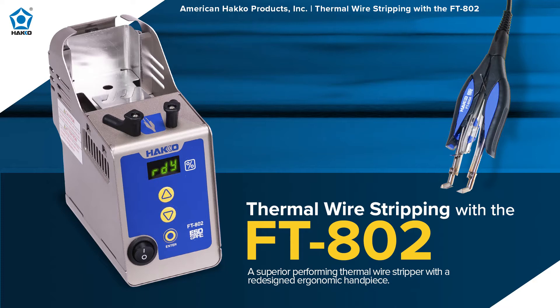Hi, everyone. I'm Kenta from American Hakko, and here we are for another episode of Ion Hakko. For today's webinar, we'll be going over the FT-802 thermal wire stripper.